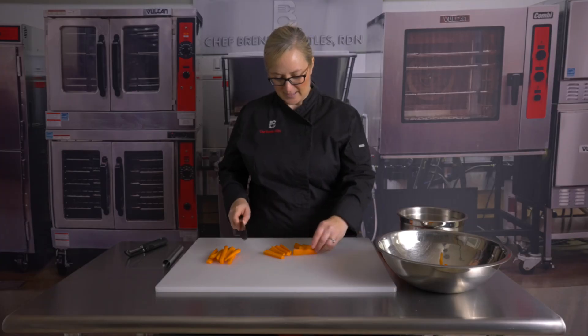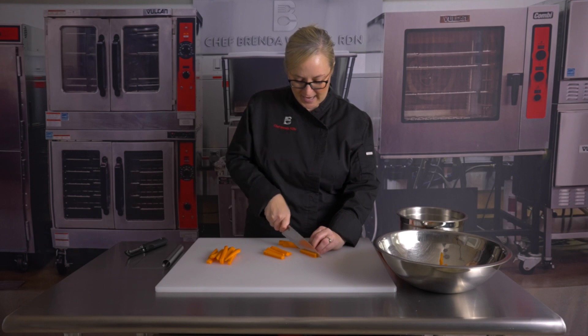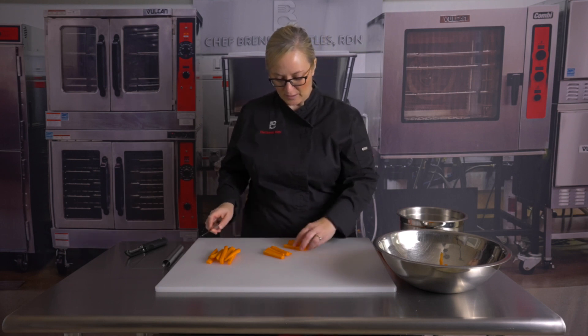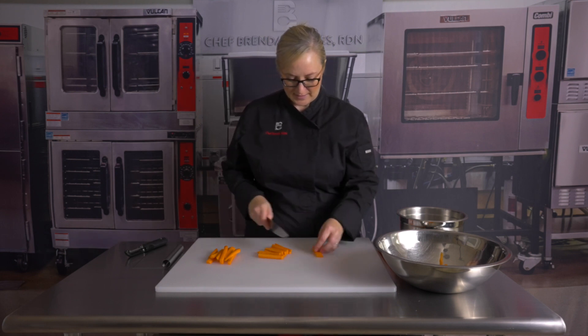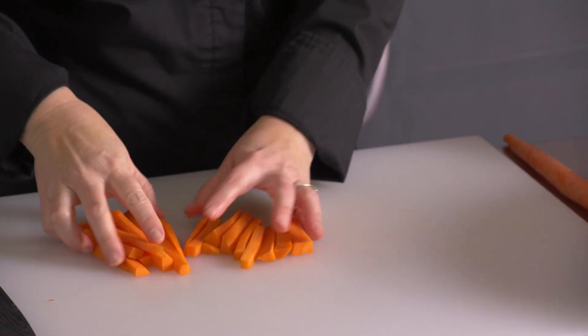Now you can see I still have some big ones. I might go ahead and cut this one in half, but the other ones still look pretty good. Maybe this one too. Alright, now I have all about the same size sticks.